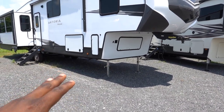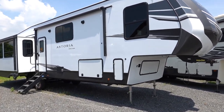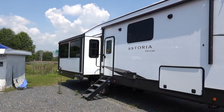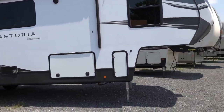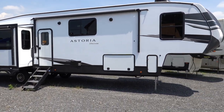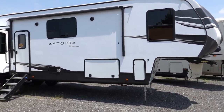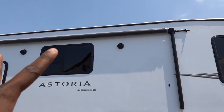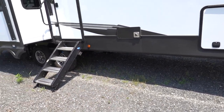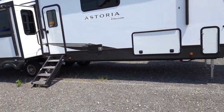Up front they are using electric jacks and it does have a four-point auto leveling system. You have two propane tanks on each side. They're using a 15-foot awning and an 11-foot awning out back. I do like this white paint versus having darker colors — a lot more RVs are starting to change back to white primarily because of heat. This does have two speakers up top and the furnace is on this side, which is pretty odd for a mid-profile setup.